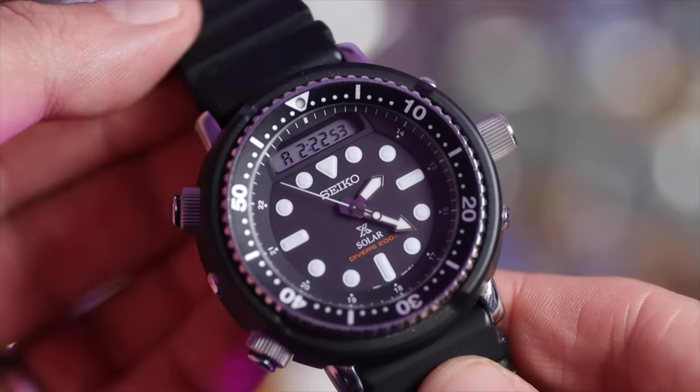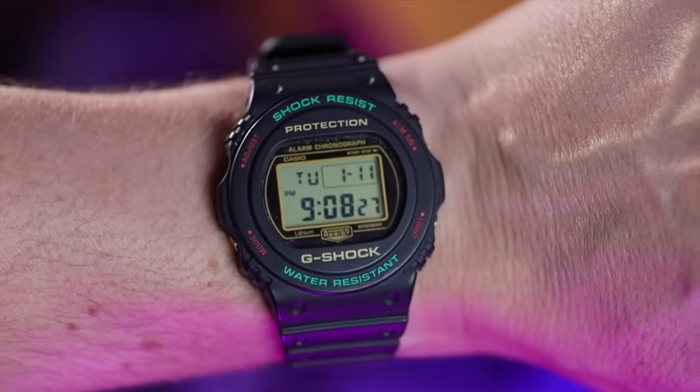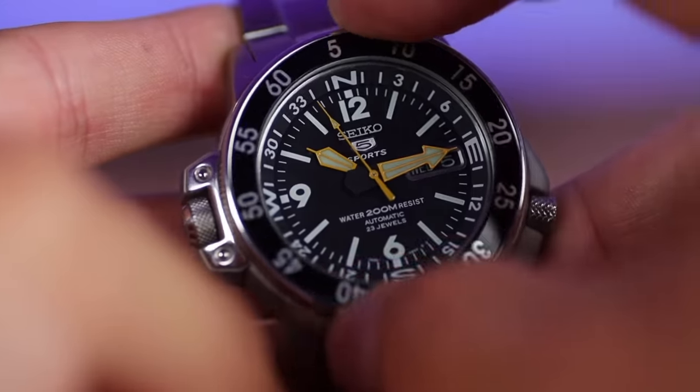What the heck is a beater watch? The definitions aren't massively specific and we've all got our own thoughts, but for me first of all this watch has got to be very affordable - so affordable that if it ever got scratched, dented, scuffed, or banged you wouldn't be too bothered and would buy another one. The beater watch is there in your collection to do all your hard graft: the lawn mowing, the DIY, the exercising.